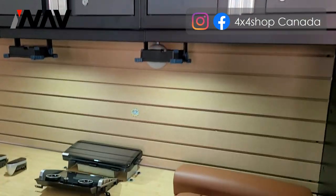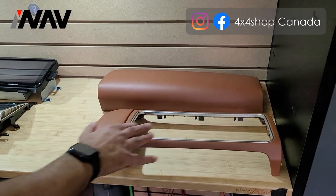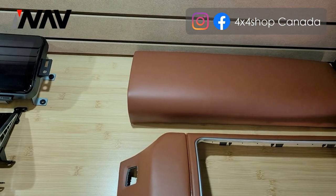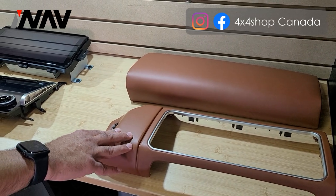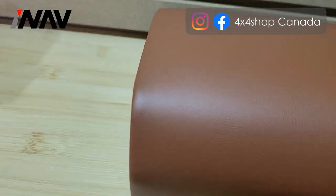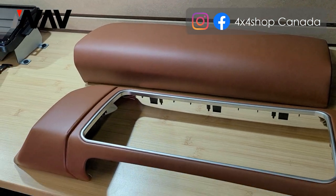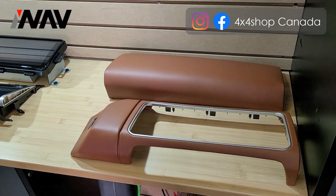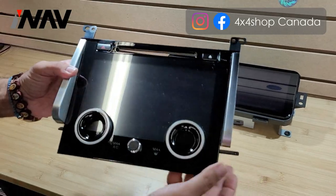Right now we'll show you the components we're going to use. Technically, for the 12.3 inch screen, the dash is made for a 10 inch screen, not 12 inch. So you need these two panels — we have five different colors to match your dash interior paint. These are real leather and they match perfectly on the dash of Range Rover, either Sport or full size. For Range Rover Sport it's two pieces; for full size it's only one piece.